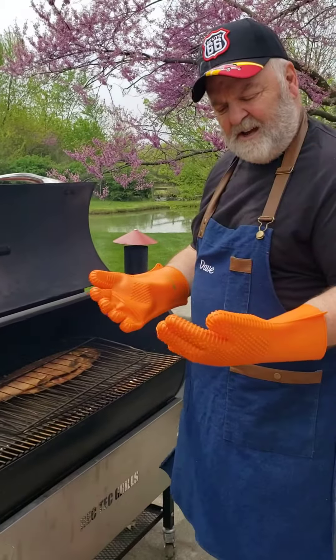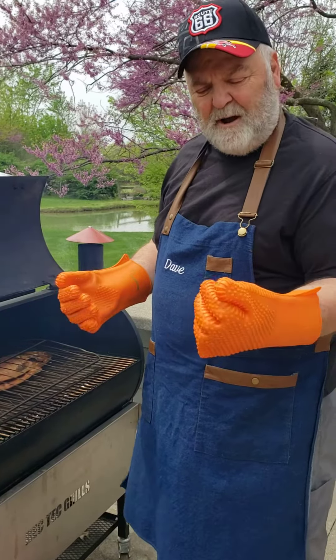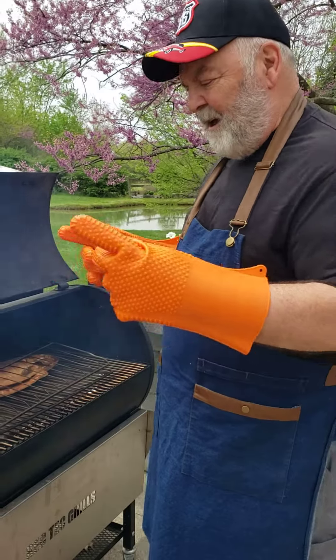I'm using these heat gloves — I've had all different kinds and I really like these the best. They're rubber, they wash really easy, they go on and off your hands well. These are called Magic Tech.